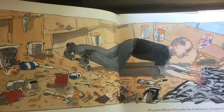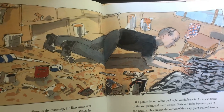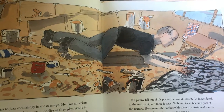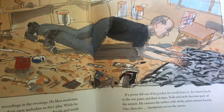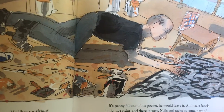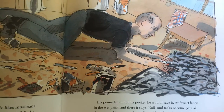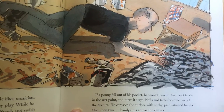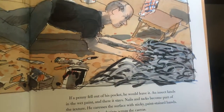Jackson listens to jazz recordings in the evenings. He likes musicians who improvise, inventing melodies as they play. While he paints, the notes spin over and over in his memory, swishin', swishin' again. The rhythm of the brush matches the rhythm of the music. If a penny fell out of his pocket, he would leave it. An insect lands on the wet paint, and there it stays. Nails, tacks become a part of the texture. He caresses the surface with sticky, paint-stained hands. One, then two handprints across the canvas.